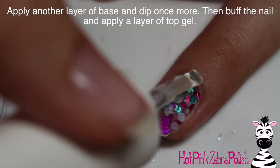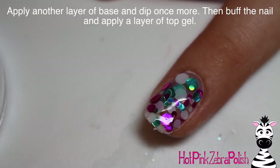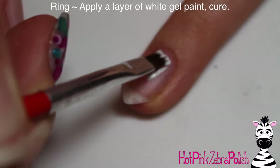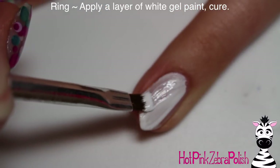Once I have them looking the way I like, I'm going to dip that into clear and then apply two more coats of dipping powder on top. So here's the first coat, another layer of the base, dip it into clear, and then do that one more time. With my dipping powder it cures, so then I'm going to put that into my lamp and cure it before buffing it and then applying top coat.